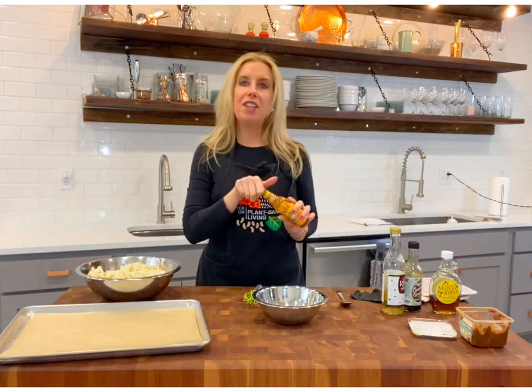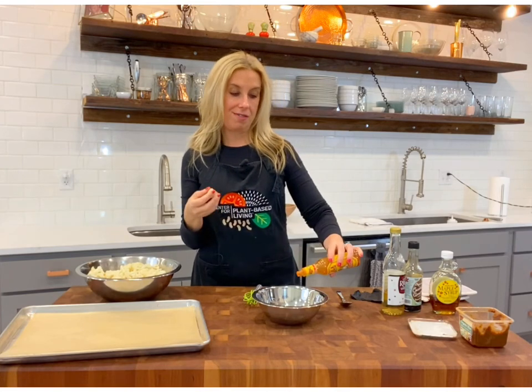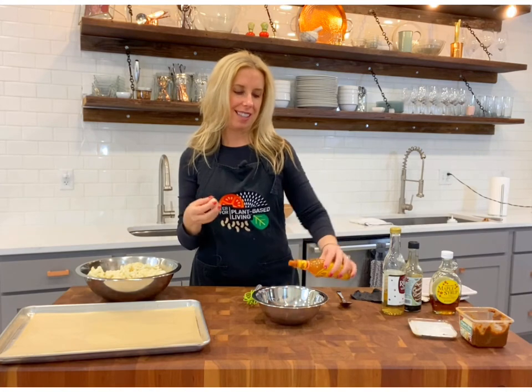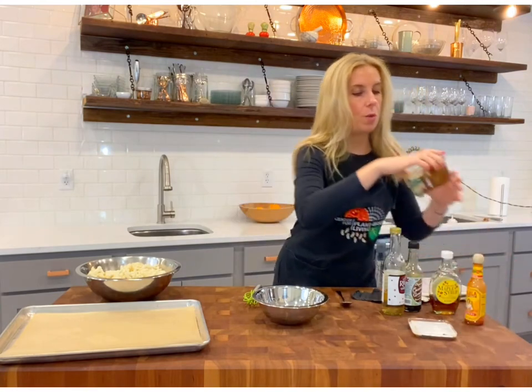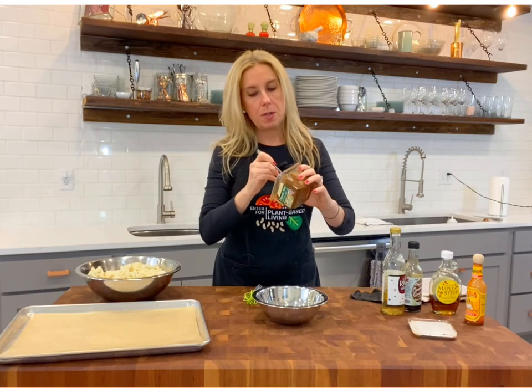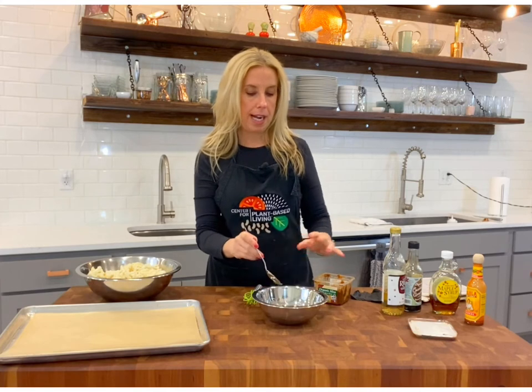And a little bit of hot sauce, whatever you have. I like Cholula — I just happen to have it here at the shop. I like all kinds of different ones, and little craft hot sauces are nice too. Whatever you can get your hands on, whatever you like. Now this is miso, and I'm using a lighter colored miso so it has a more mild flavor.